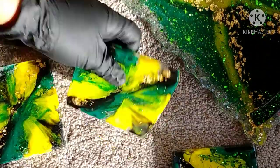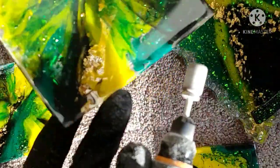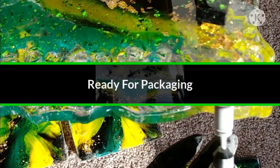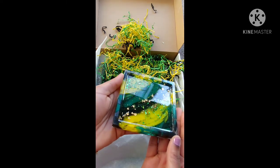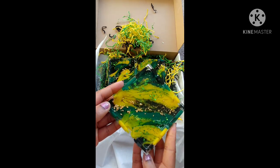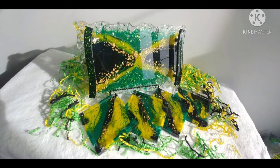Here I am with my little handheld Dremel tool, cleaning up the edges because resin can get quite sharp once fully cured — I'm just giving it a flat, smooth surface with no sharp edges. And here is the finished product! I think this came out so pretty — I love each and every one of these pieces. The colors complement each other so well, look at that shine and luster. Big up to all my Jamaican massive! Thank you so much for watching — please remember to subscribe, like, and share.